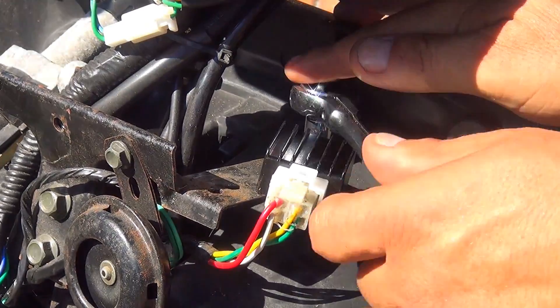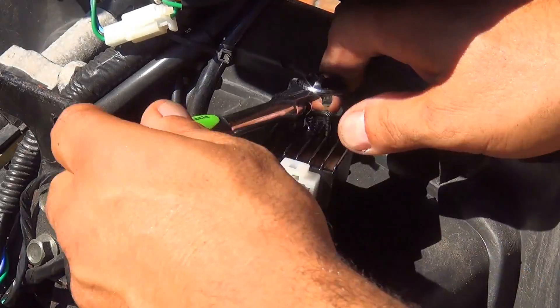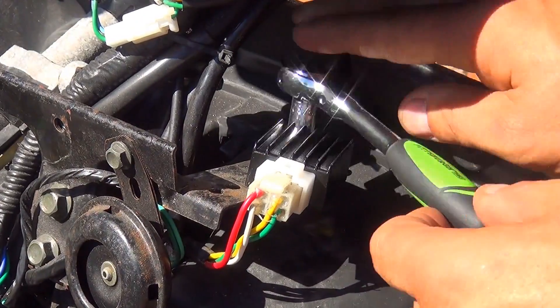Little by little tighten this bolt. Do not over-tighten, but make it nice and tight — you don't want anything to move.